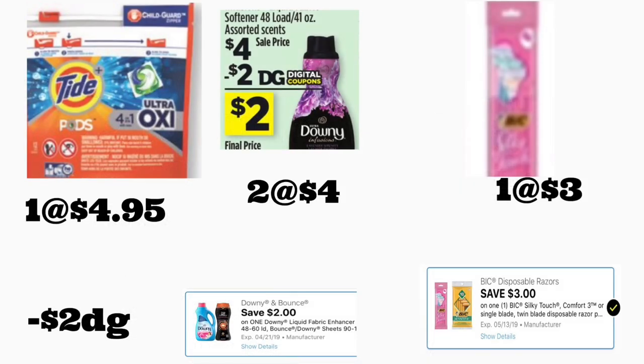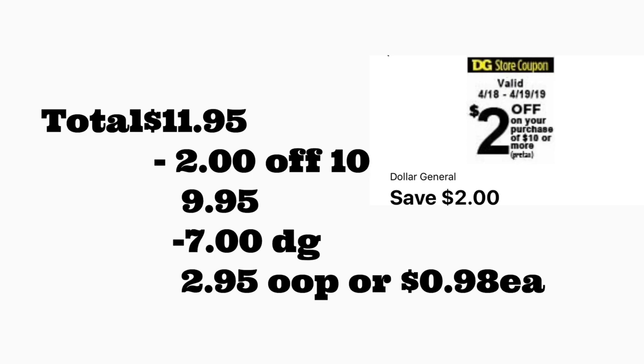Next scenario: you're going to be getting one Tide Pods priced at $4.95. We have a two dollar digital coupon — or if you got the exclusive $2.50 coupon, use that instead. You're also getting the Downy fabric softener 48 loads priced at four dollars with a two dollar digital coupon, and the BIG Silky Touch priced at three dollars with a three dollar digital coupon. Total should be $11.95. After scanning, type in your number — $2/$10 comes off plus seven dollars in digital coupons — your total out of pocket should be only $2.95 plus tax, or 98 cents per product. If you find the BIG Sensitive, get that one — you'll pay less, probably around a dollar and some cents.